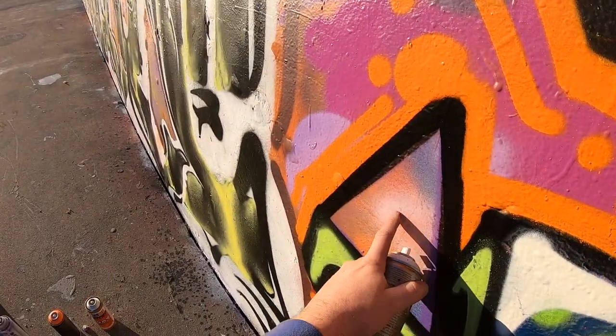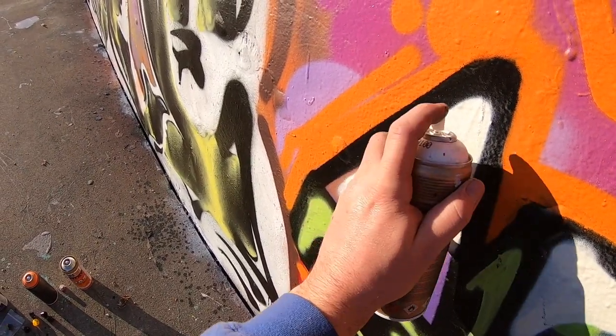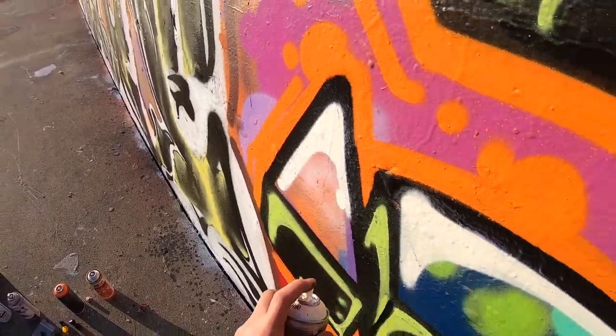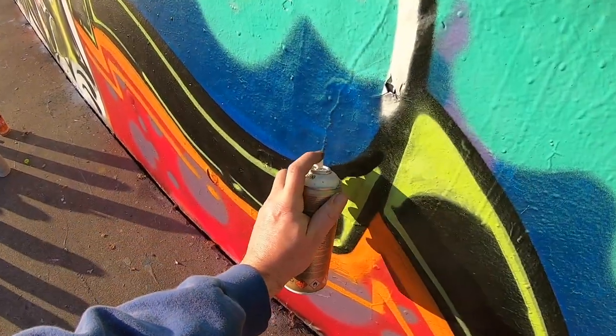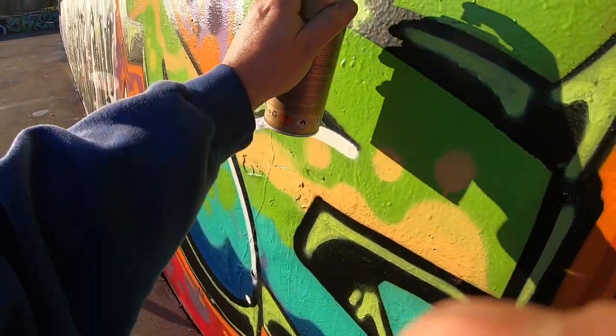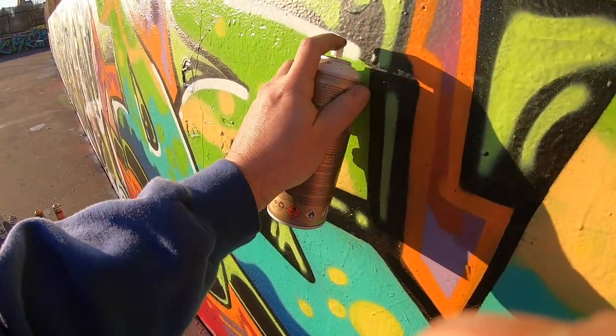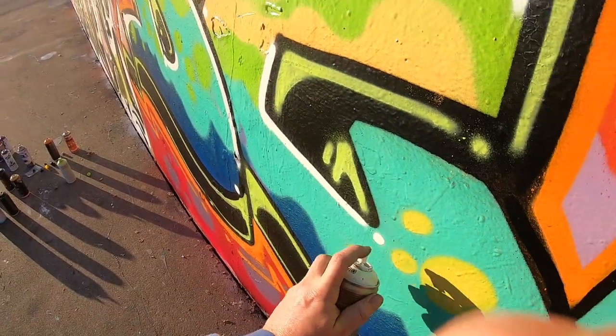Quick and easy — you know what, I didn't even fill that in but that's okay, we'll just leave it. That's fun, I like that. Let's do a little shine right here — beautiful.